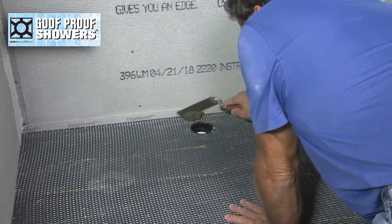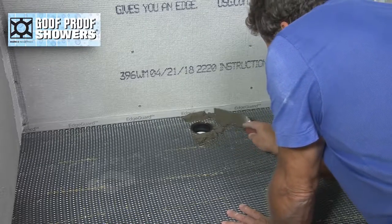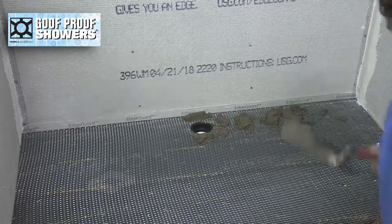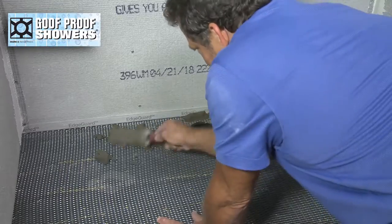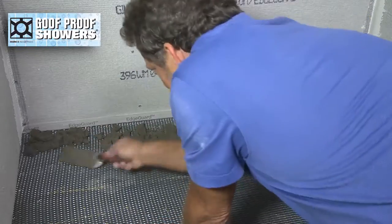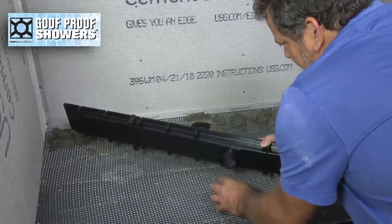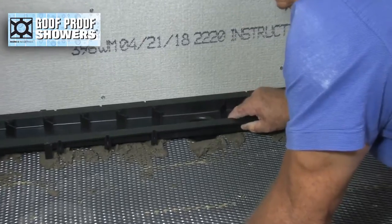Introduce a foundation buildup of mud under the drain for additional support. Glue the goof-proof linear drain to the waste pipe while simultaneously embedding the drain into the mud.